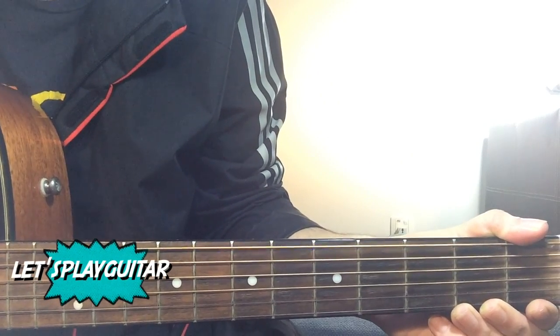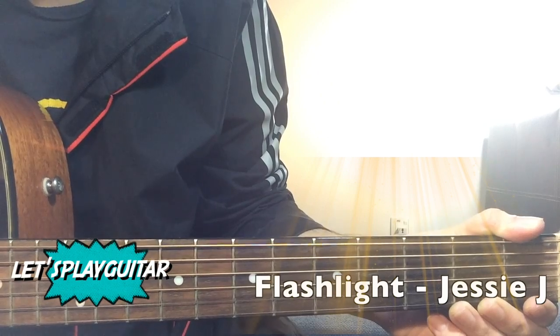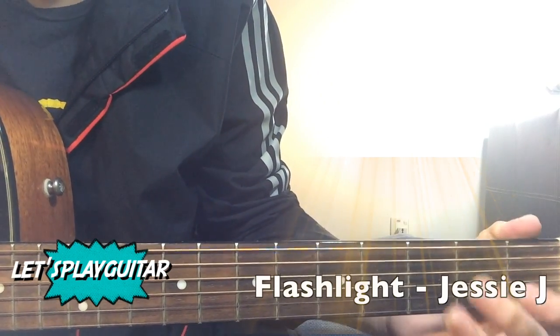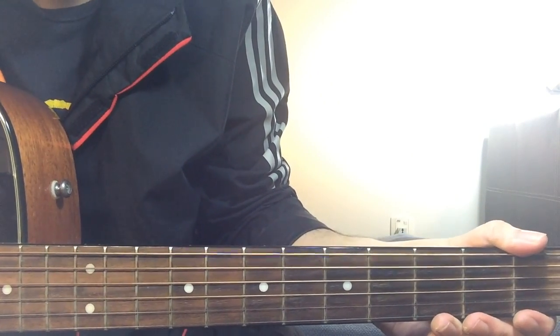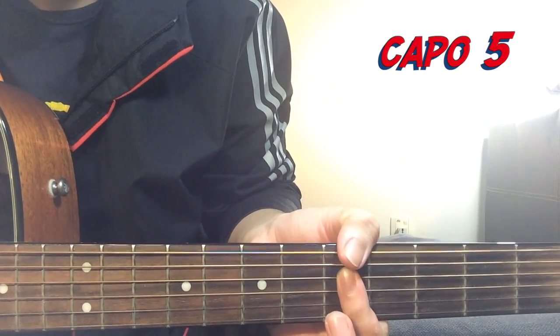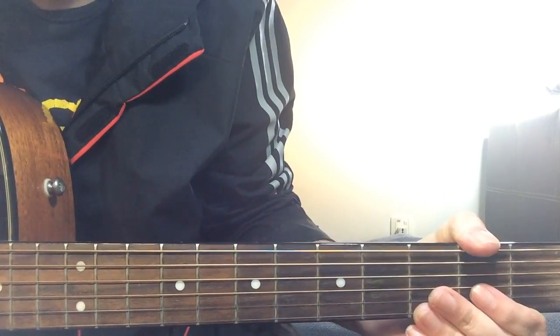Hi, welcome to Let's Play Guitar. Today we are checking out how to play Flashlight by Jessie J from the new movie Pitch Perfect. I'm doing this song without a capo, but there's just two bar chords. If you want to make it easy, I will also show you the chords that you can replace if you have a capo on the fifth fret. So with that on the fifth fret, we're going to use some pretty easy chords.